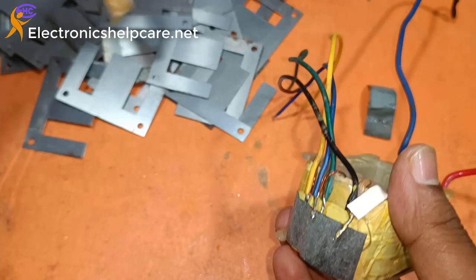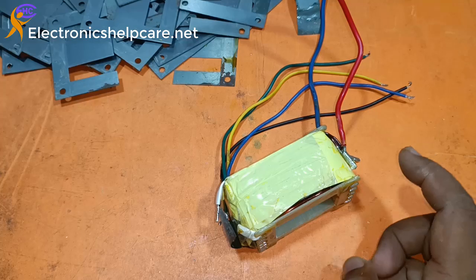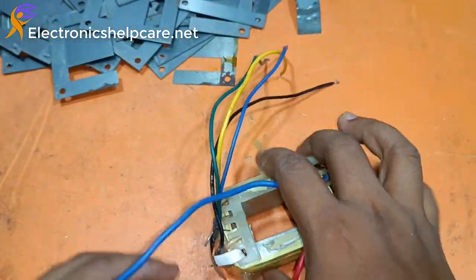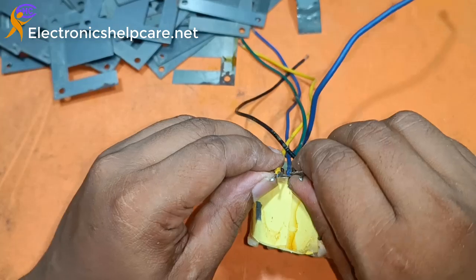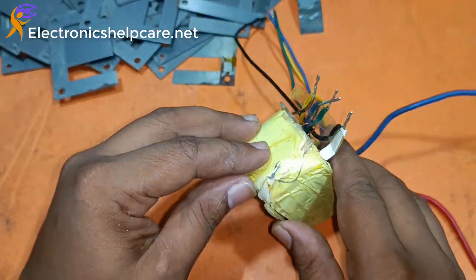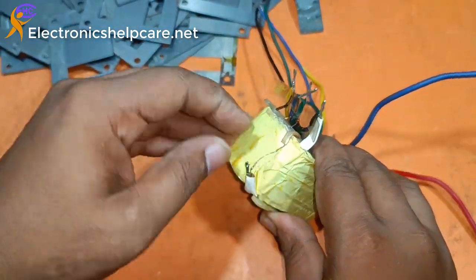I want to count the wire; for this I am opening it very carefully. This is the cylinder. The black one is the common. Here there is a fuse — this is the fuse.